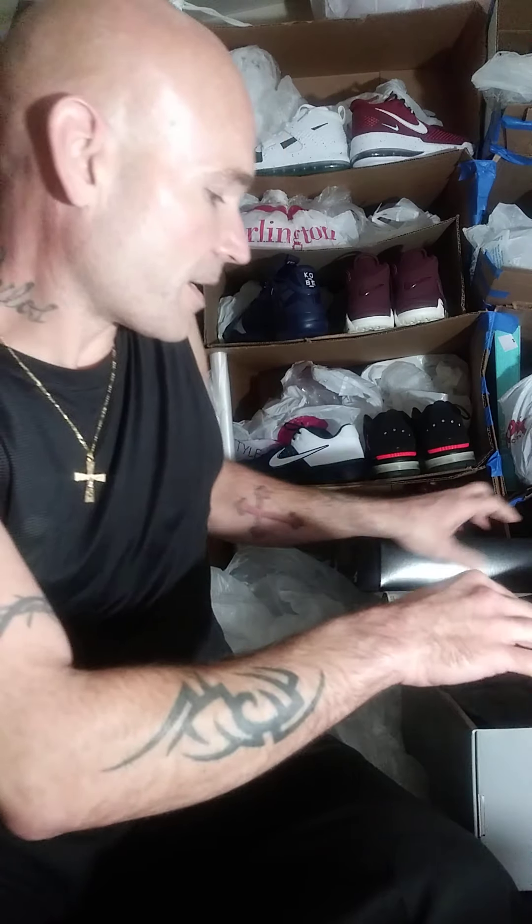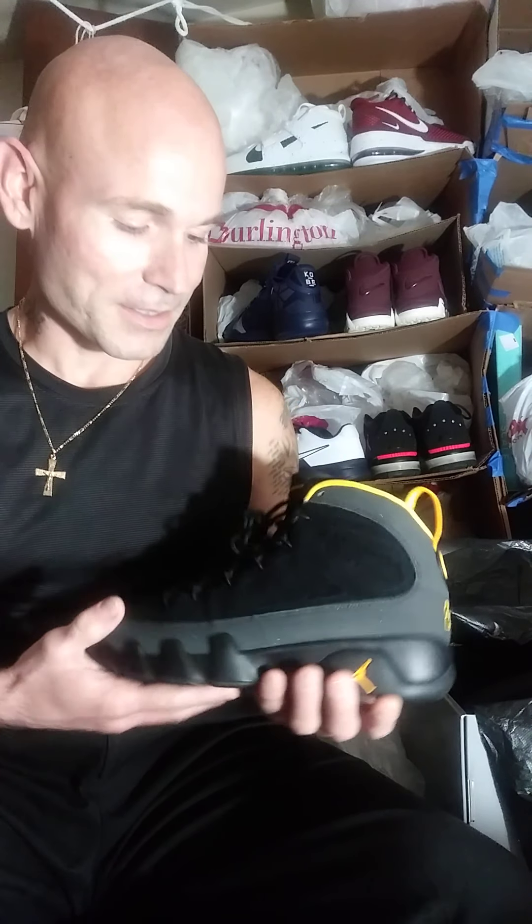But going back to these — the Jordan 9 Retros. This is honestly the first pair of Jordan 9 Retros I've ever owned. I usually get Fives, I usually get Ones, Fours sometimes. When I was younger my favorite Jordan shoe was the Jordan 7. Would you guys rock these? Are you guys going to buy these? Because it seems like these are sold out everywhere and you're going to have to pay resale — I think they're going for like $248 on StockX. This one caught my eye and I went out and bought it and I'm really excited.